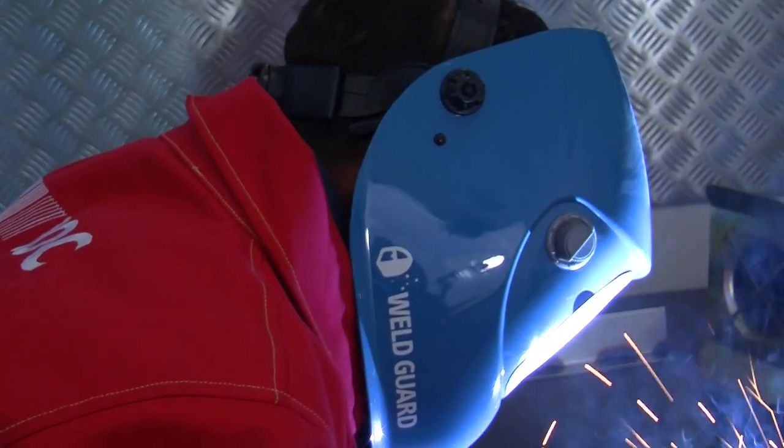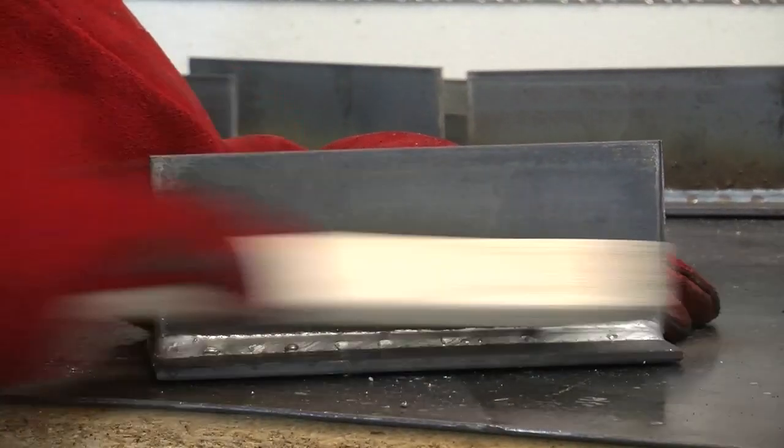Begin welding, making sure that your speed, angle, and accuracy are correct and that you keep your head away from fumes. Inspect the weld, and if required, clean your weld using your wire brush, chipping hammer, or grinder.